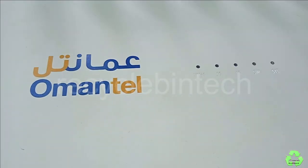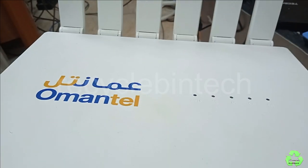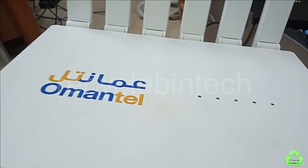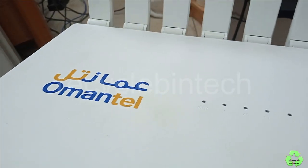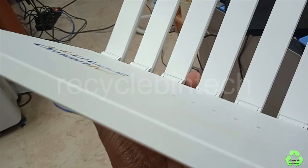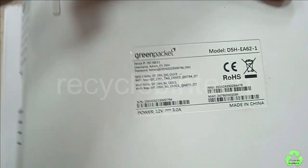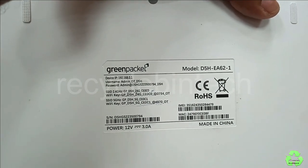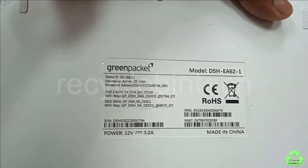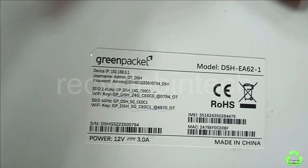Hello my dear friends, welcome to Recycle Bin Tech channel. Today we are going to see a router — it's a WiFi 6 with 5G cellular and it works with a SIM card. The model number is on the green package: model D5H EA621. The login IP, login username, and password are also shown here.